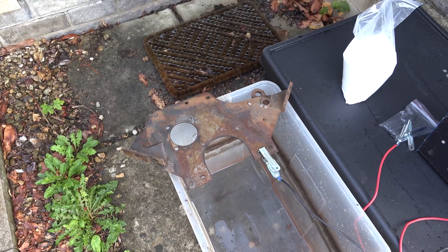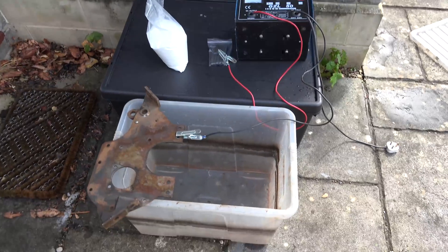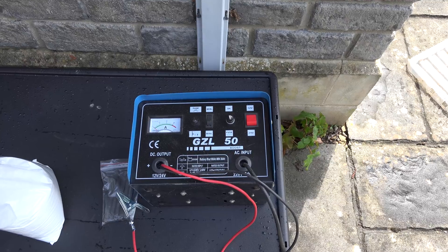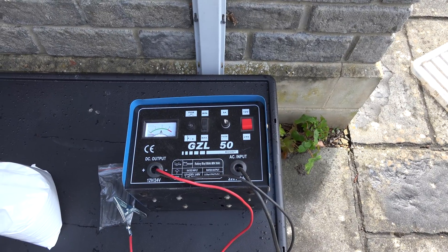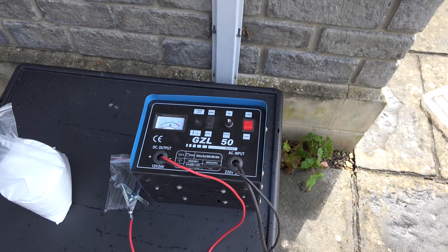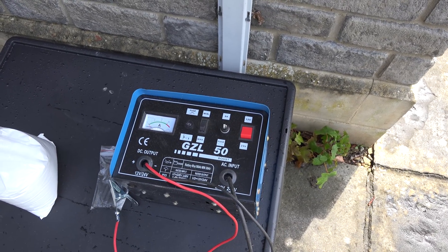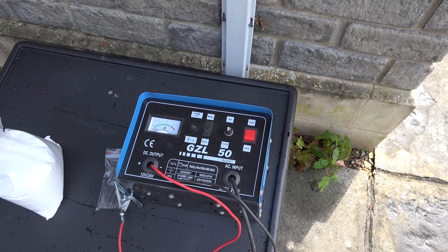The things we need are a tub to put it in - I'll try this smaller one today and I've got the bigger one there for the block. You need a power source, because this is an electrochemical rust removal process. I've got an old DC battery charger, 12 and 24 volts. This one hasn't got any fancy automatic cutoff, because those can confuse the charger during electrolysis and cause it to cut off too early. The 24 volts means you can get more power through it so the rust removal occurs quicker.